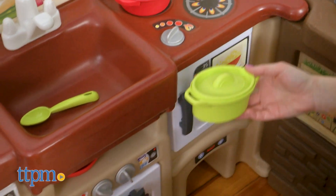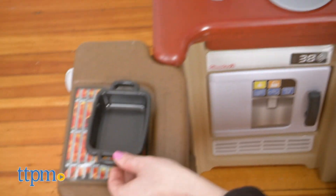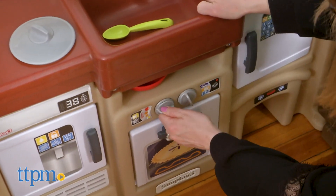There are no bells and whistles, and I love that — it really lets kids guide the play. You will need to provide your own play food pieces, but there's still plenty here to inspire kids' imaginations.